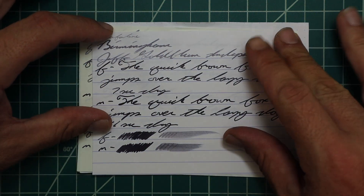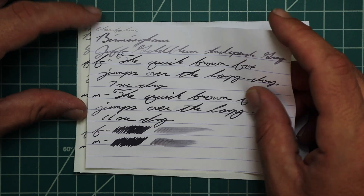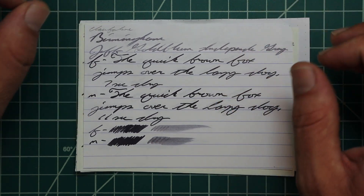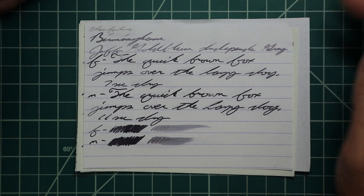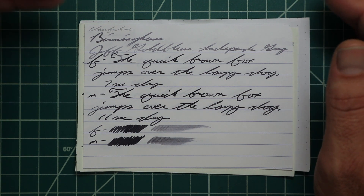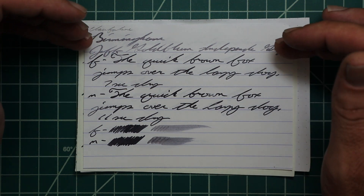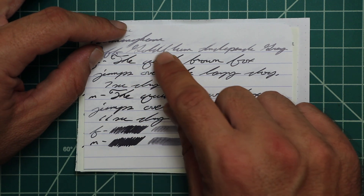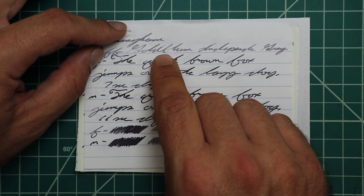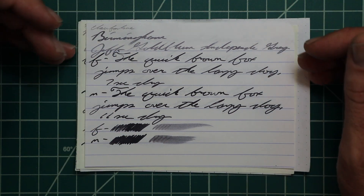Let's take a look at Clairefontaine. We have no bleeding, no ghosting. The 1.1 has no feather, spread, halo, or sheen, and it has a lot of shading because of the squeegee action of the stub. It's got really nice shading throughout, although some areas are very light and harder to read — the bottom of the G and top of the D in Goldblum are a little hard to read, but not horrible. It gives a very nice effect with this ink.